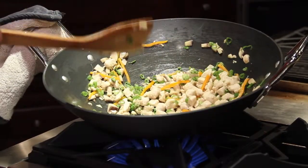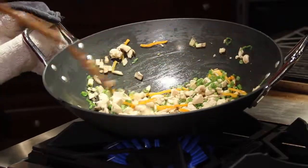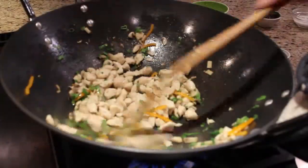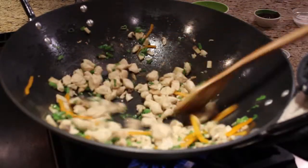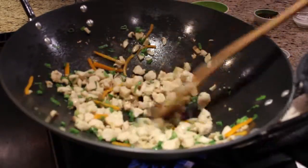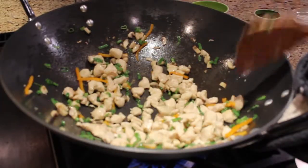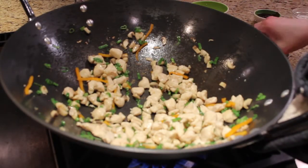My mentor, colleague, and dear friend is Martin Yan of Yan Can Cook, so this recipe was definitely inspired by him. It was a joy to work on his PBS show and I learned a lot about great Asian flavoring and cooking techniques. Right now this is looking great — it's nice and tender crisp, so I'm going to add my flavorings to it.